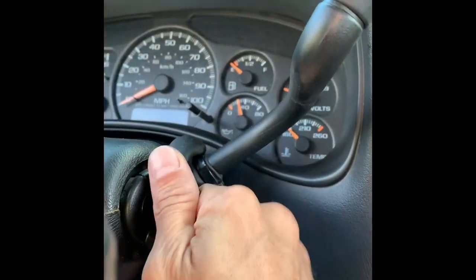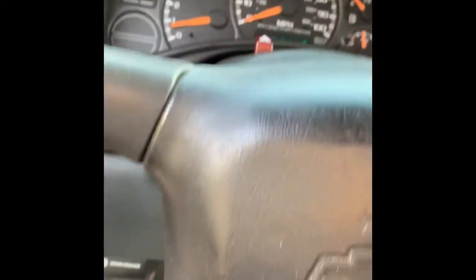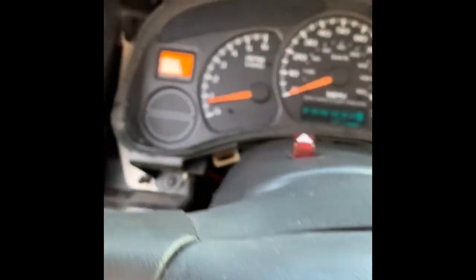First thing you got to do is crank the truck. It's an emergency brake, so that you can put it in first. Let your steering wheel down. Pop this bad boy off, just like that. Comes off pretty easy, going back on a little bit difficult. Pop that out, just like that.